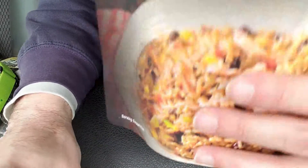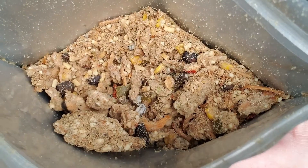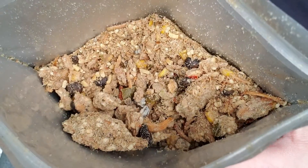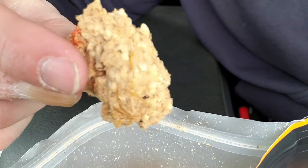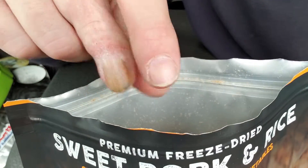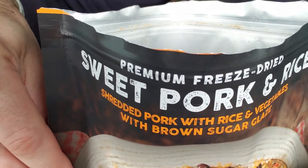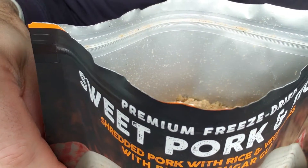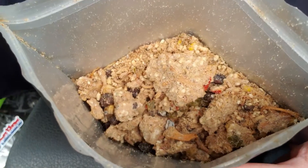Wow, looks a little funky but smells really good. That big chunk right there is all shredded pork. It's got corn, black beans, rice obviously, red bell pepper, and green chili.